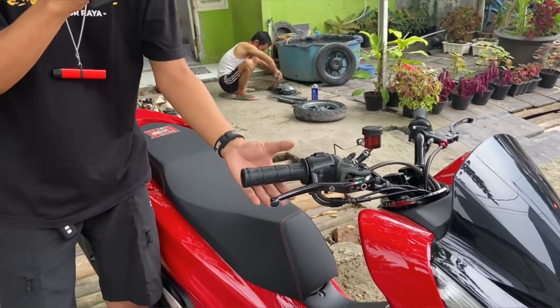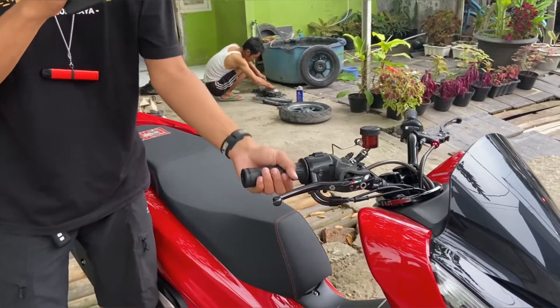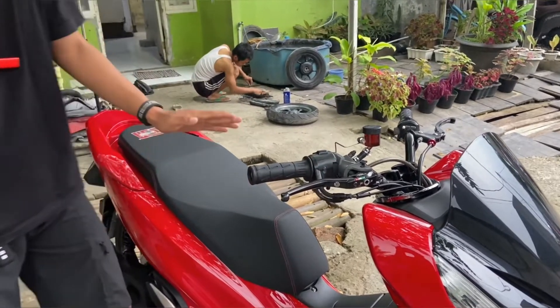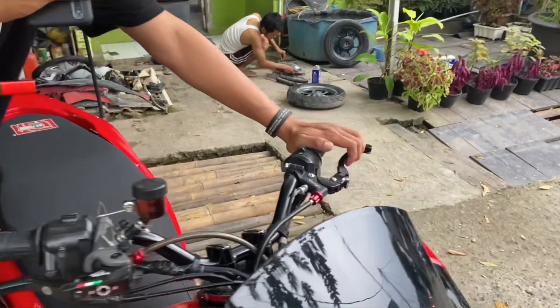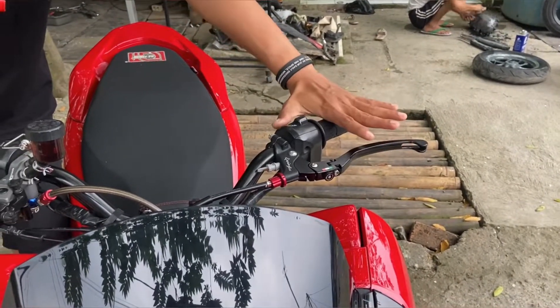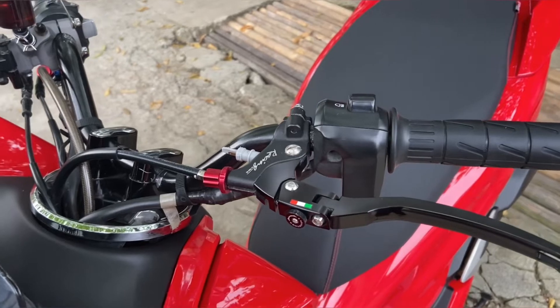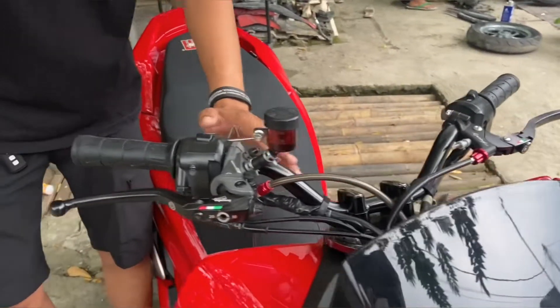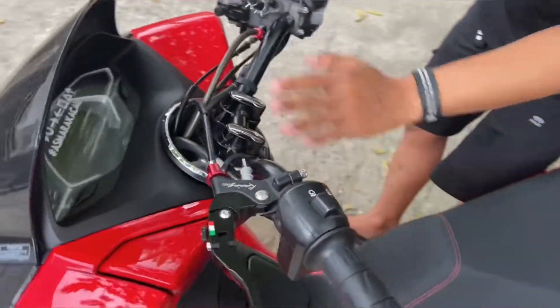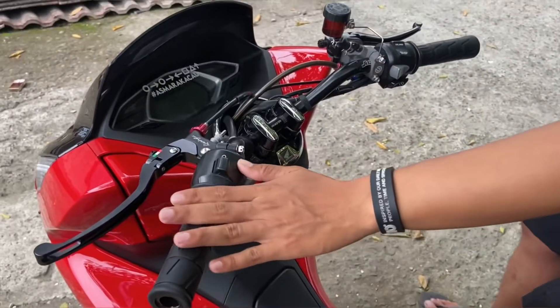Untuk di bagian hand grip di sini, dia menggunakan hand grip Kawasaki KJ. Ini enak banget buat harian ya. Nah untuk di bagian sebelah kiri ini, handle-nya dia menggunakan handle TWM, ini enak banget juga buat dipake harian. Untuk di bagian stang di sini menggunakan jet wheel ya, jadi ya lebih nyaman lah ya. Oke lanjut.